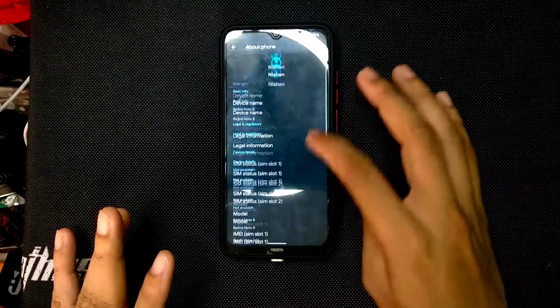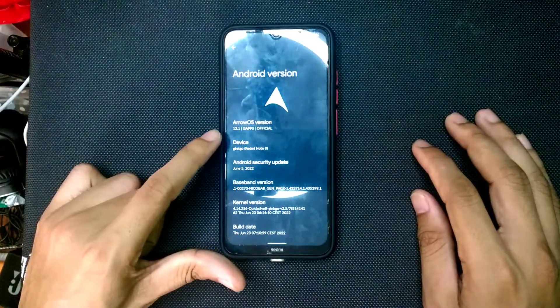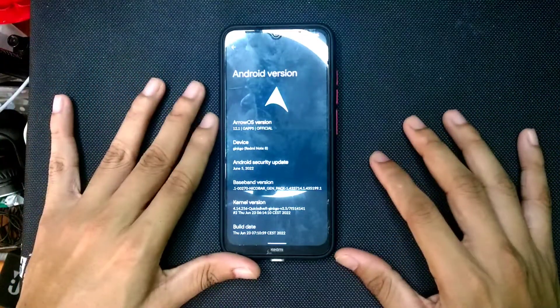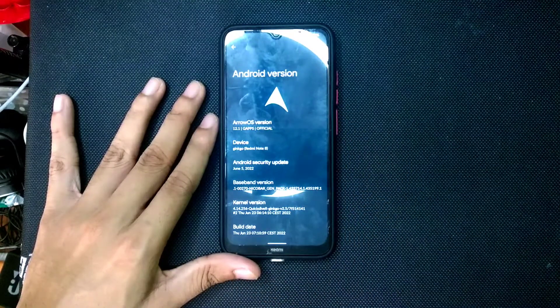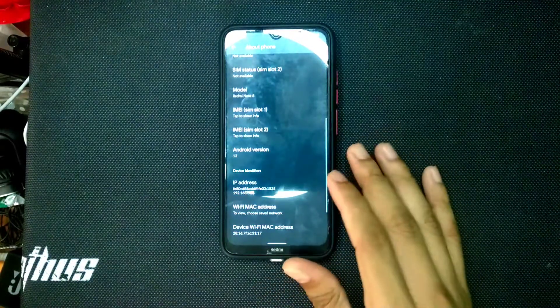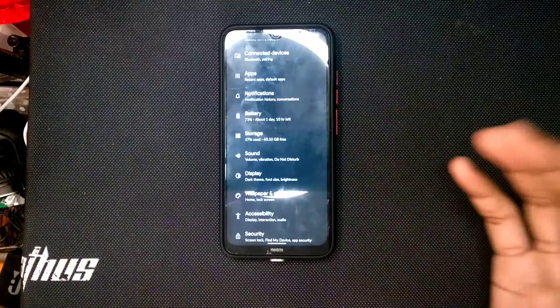Let's check the Android version and security patch level. Going to About Phone — Android version — it says the Arrow OS version is 12.1 GFS Official and the security patch level is June 5, 2022. It's quite a recent build. I just flashed it and it's quite good.